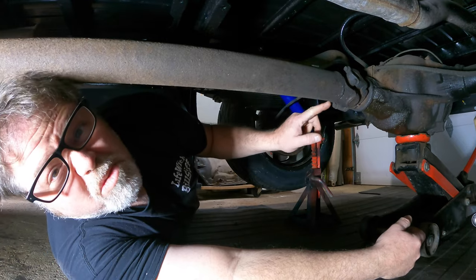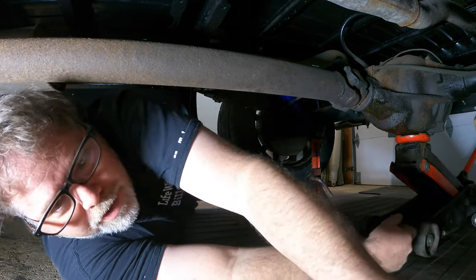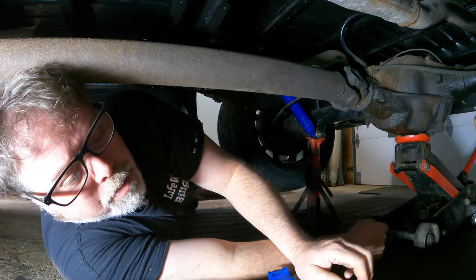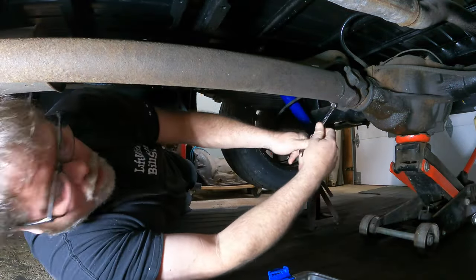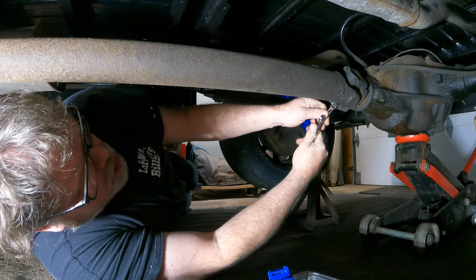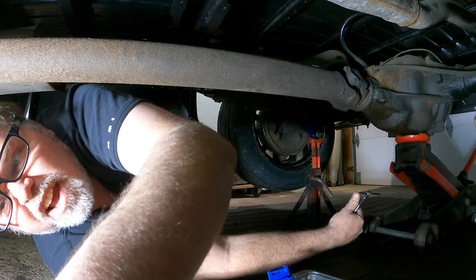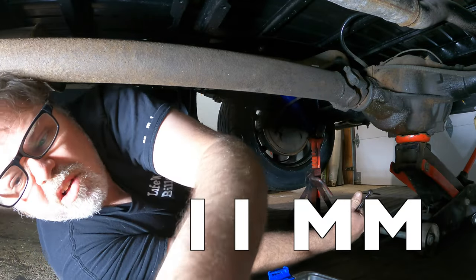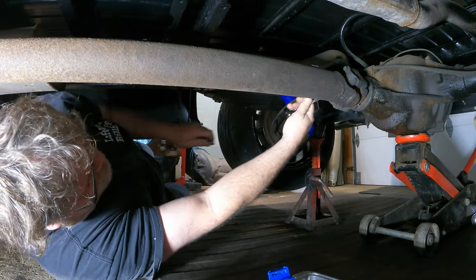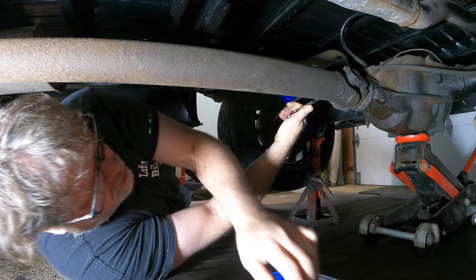First thing we're going to need to do is pull these bolts out of the rear end. To do that, I'm pretty sure it's a 3/8. But by the looks of it, I could be wrong. Let's find out. 3/8 it is. Oh no, it's metric. Might be a 12 millimeter. Nope, too big. Might be a 10 millimeter. Nope, too small. Might be a whatever the hell I thought it was the first time. All right, there we go. So let's get this out of the way.